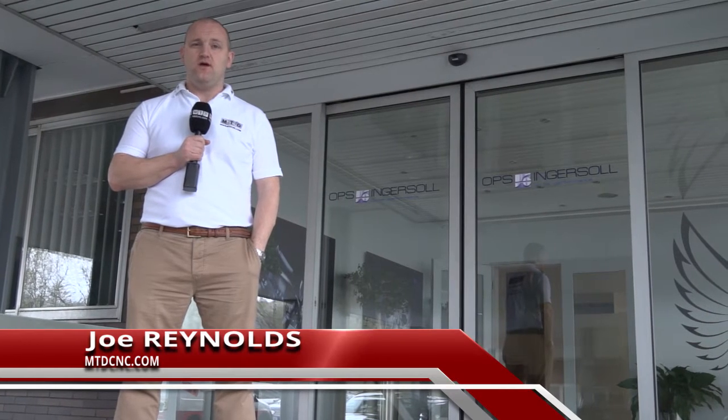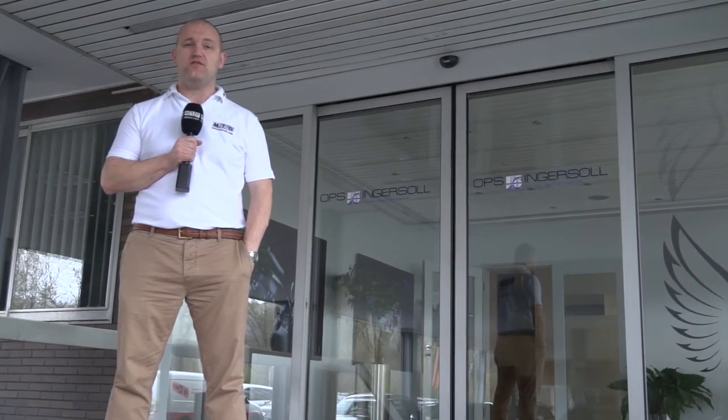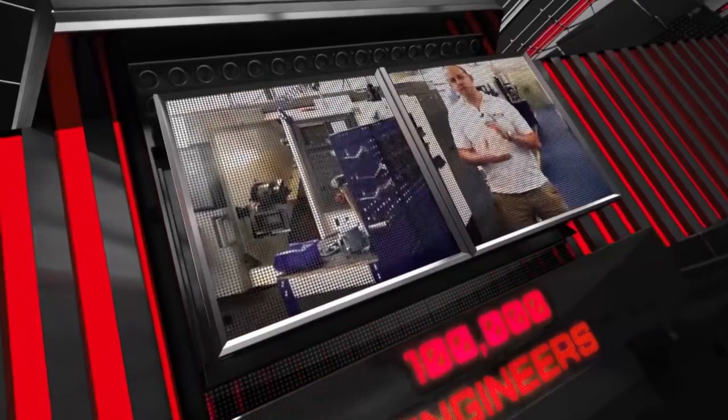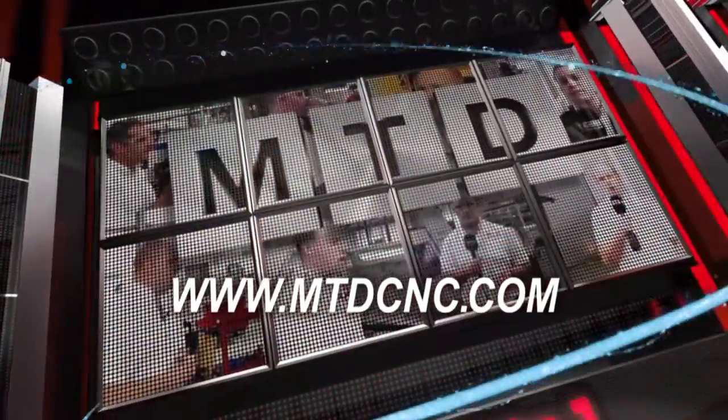The gantry system from OPS Ingersoll is completely different to anything else in the marketplace. We've travelled to Burbach in Germany where Scott Ellesmere of HK Technologies is going to be talking me through their products. MTD-CNC, bringing you the latest engineering news via video media.